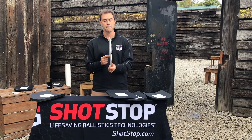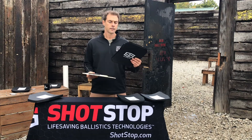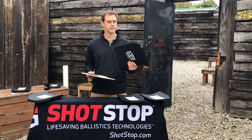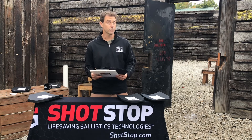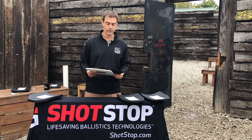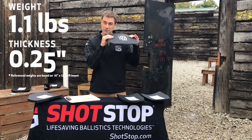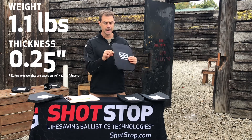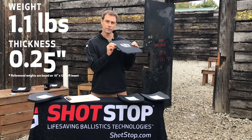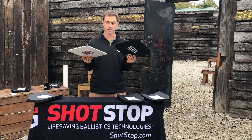They can be just straight panels, or you can get it in the clipboard configuration to have with you all the time. The protection level of these plates is 3A. We also have them configured for rifle protection as well, which would be level three. The plates I'm holding right here are roughly one pound, so you're measuring these in basically ounces. You don't even know they're in your bag. It's about 0.25 inches thick, so they're very low profile, and the threat level protection is outstanding.